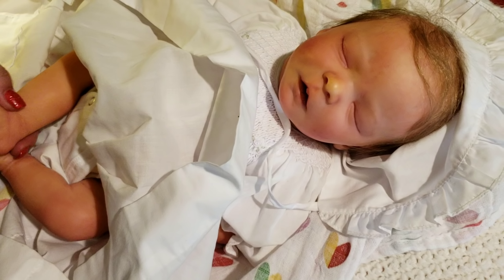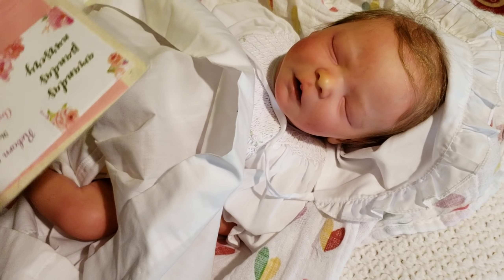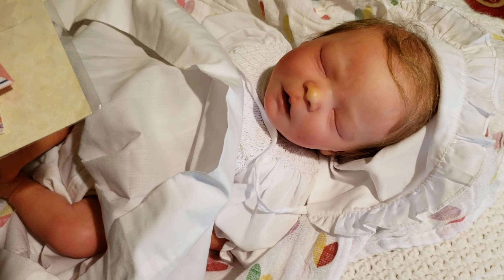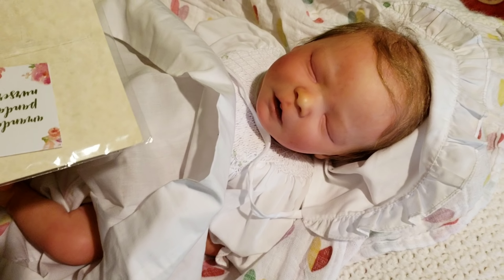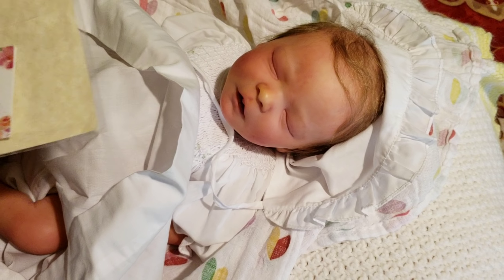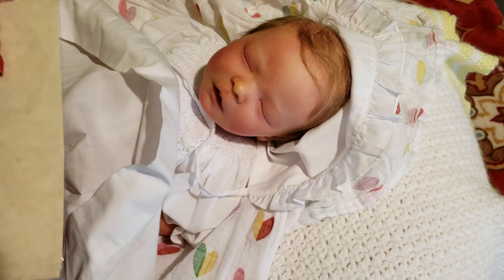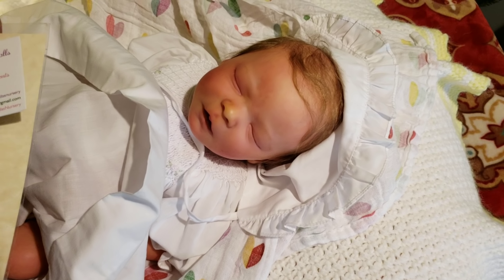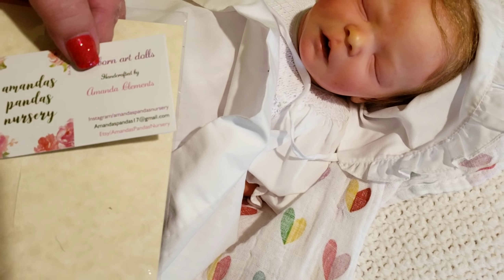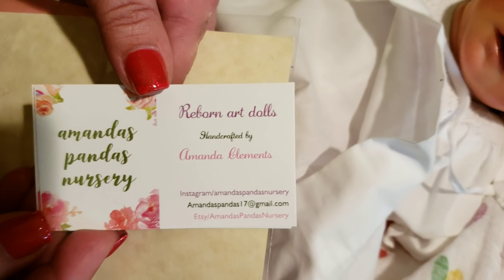So guys, this is Realborn Darren. The neat story behind this baby is that I was going gaga over it, and I told Daddy about it for Christmas gift ideas. When I went to message the artist about details on the baby, she said 'sorry, this baby's already sold.' Well needless to say, Daddy was the one that bought the baby, so it was interesting!